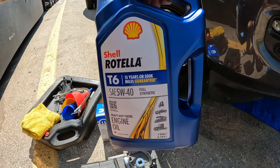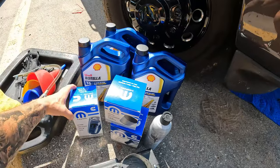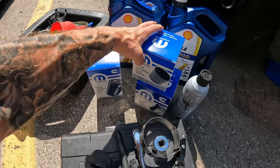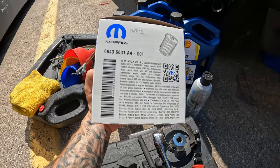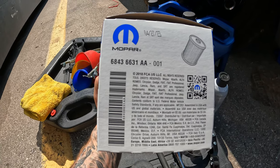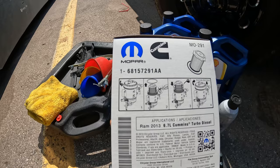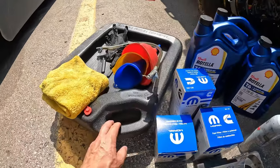You'll need a 28 millimeter socket for the fuel filters. I use Rotella T6 5W40 for my oil — I'll need three gallons of that. I've got the original Mopar oil filter MO-285, and the original Mopar fuel filters. The rear part number is 68436631-88 and the front is 68157291-AA.